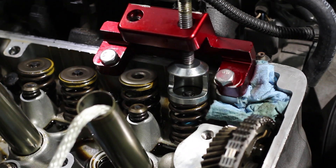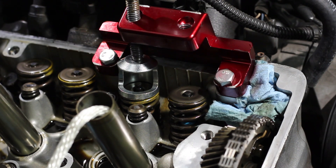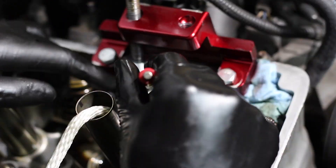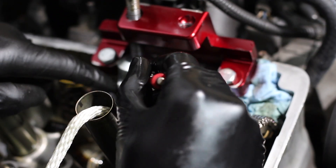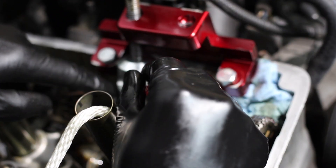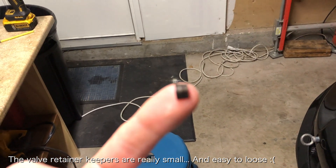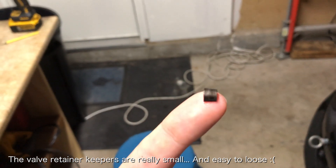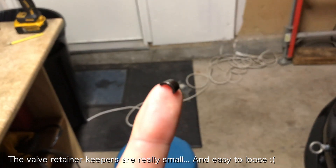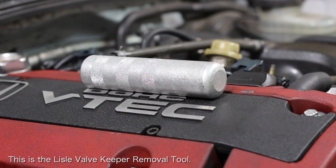I've upgraded intake valve retainers on Honda S2000 several times and learned that this is a job where having the right tools is really important. The first time I did this job I used a hammer and a 19 millimeter socket to smack the valve springs and release the valve retainer and valve retainer keepers. The problem with this method is that you risk having the valve retainer keepers fly away. The keepers are so small and hard to find that they could end up on the floor or inside your engine, which is something that you don't want to risk.